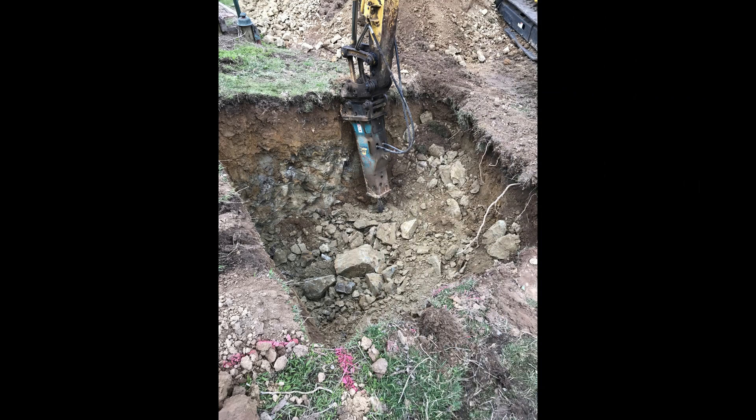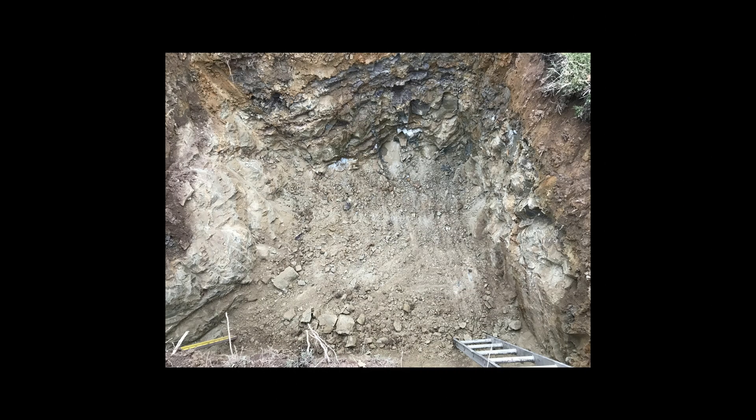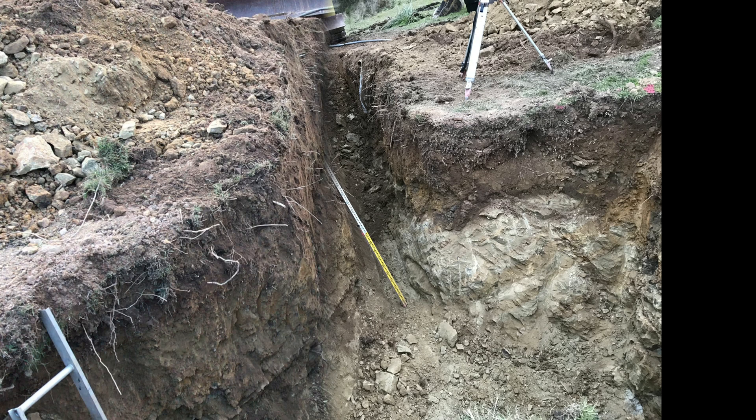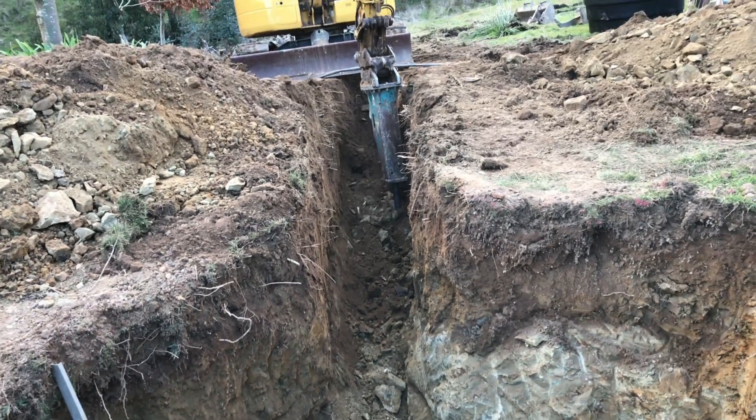Once the pit for the septic tank was excavated to depth, we also needed to work on a trench which would then connect the drain field through to the septic tank. Again, we hit rock at about a meter deep.